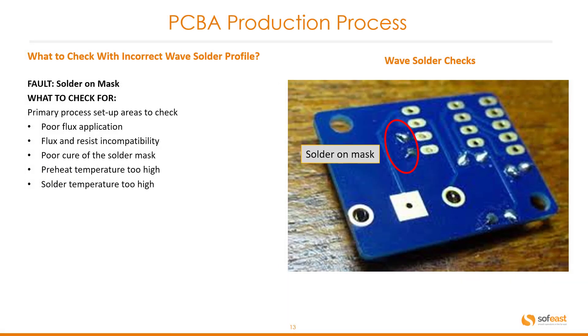Another fault is solder on mask. Causes include poor flux application, flux and resist incompatibility, poor cure of the solder mask, preheat temperatures too high, and solder temperature too high. This image shows the solder on the mask itself.